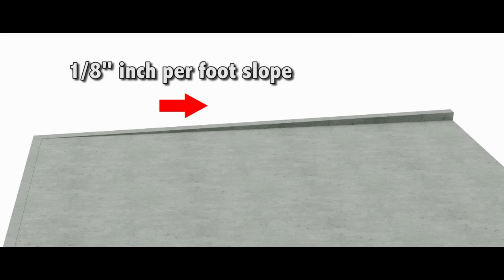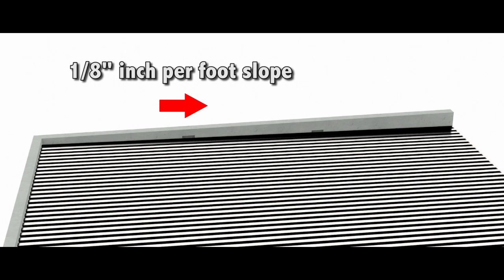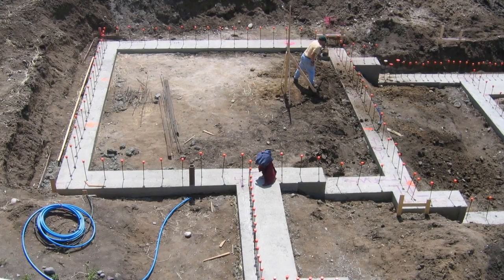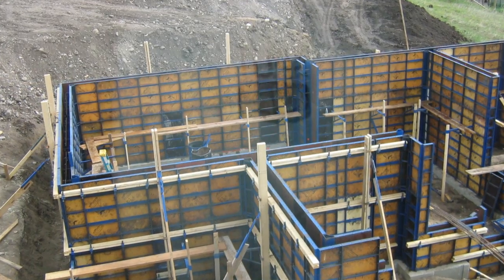This engineered slab design achieved a consistent slab thickness and a needed slope by nesting the steel decking into a sloped ledge that was formed into the perimeter of the exterior walls. This foundation is a combination of stepped footings and tall exterior walls. We got the forms up and the pour went well.